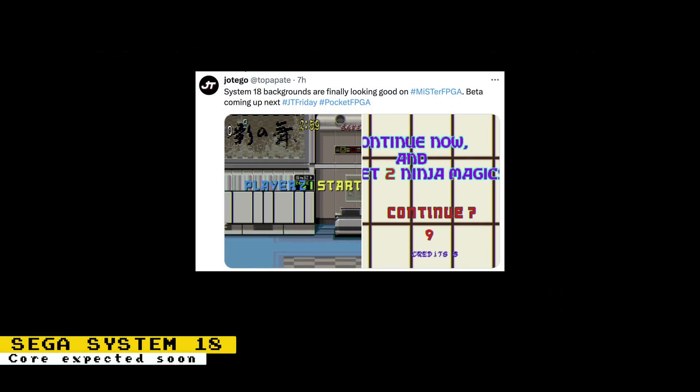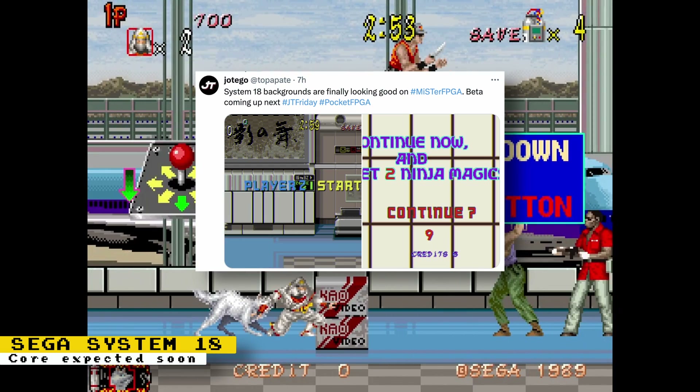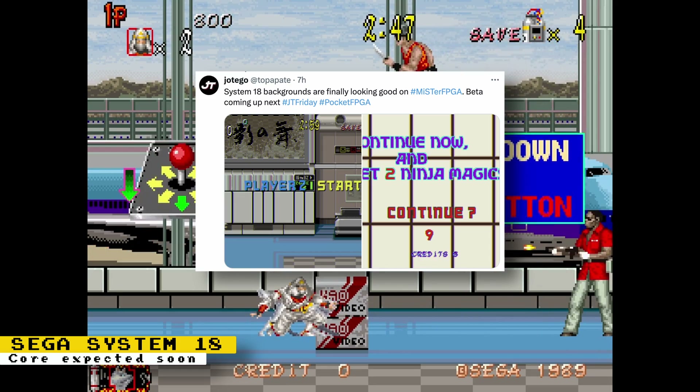A beta for the Sega System 18 core is expected to be released next Friday. Looks like Jotego's team is resolving the issues with the VDP chip, as backgrounds are finally looking good.